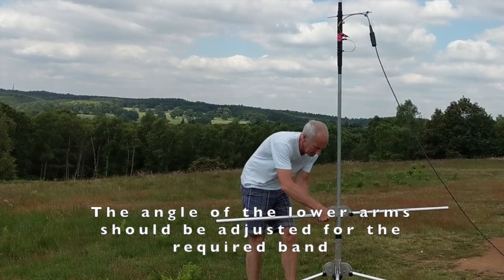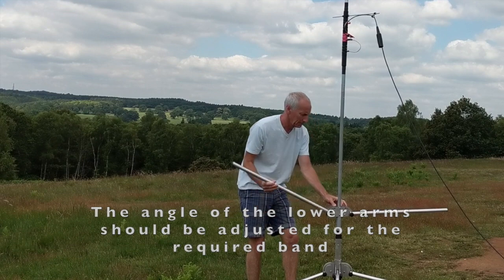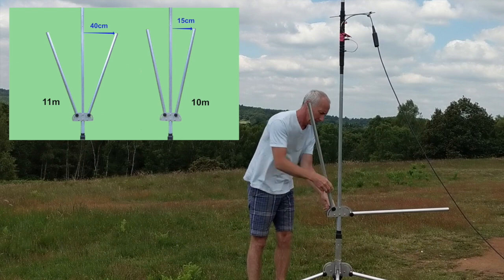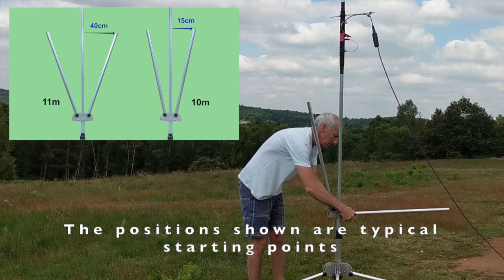For operation on the 10-11 metre band, we need to just alter the angle of the arms from the lower element. I'm doing this by loosening the nuts and just moving them into position as shown in the pull-down diagram.